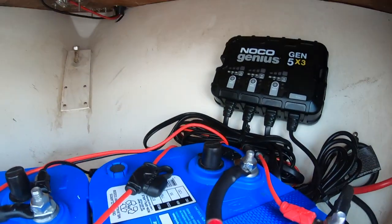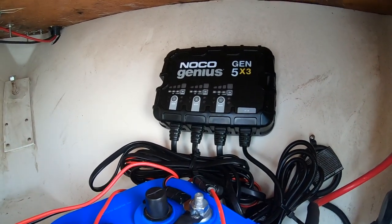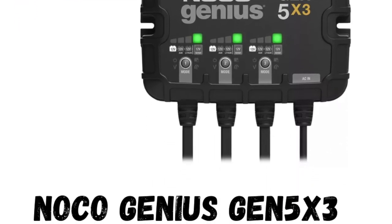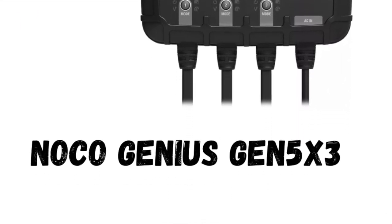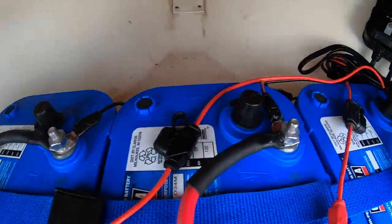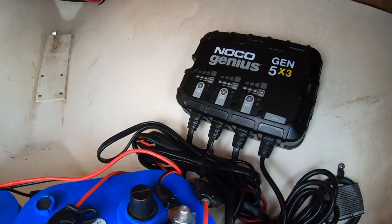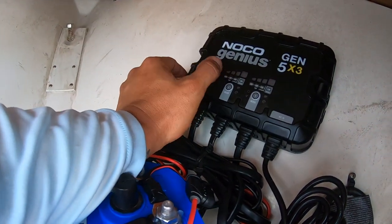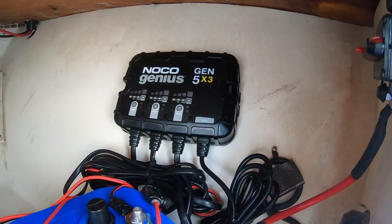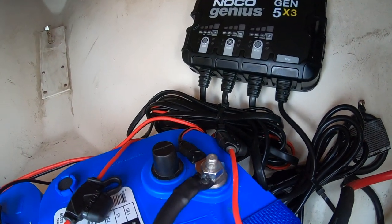The final step in the process was to wire up the NOCO charger — that is a Gen 5 X3 Genius. Basically you wire every single lead to the terminals: negative and positive, negative and positive, and then the last one negative and positive. You set this to the 12-volt AGM setting, as these are AGM batteries, which are a little bit more shock resistant. Then I coiled everything up nicely with some tie-wraps.